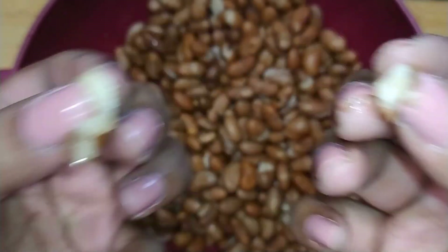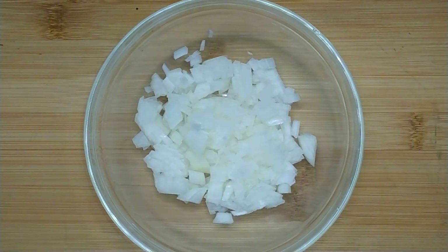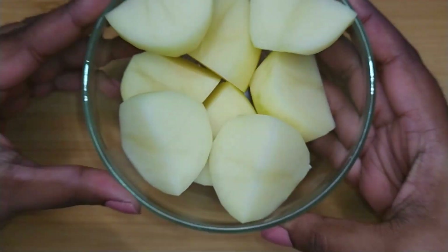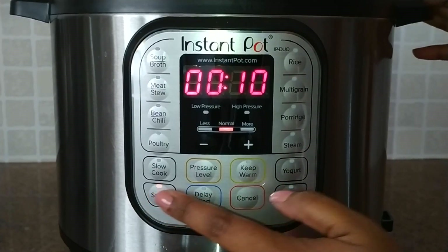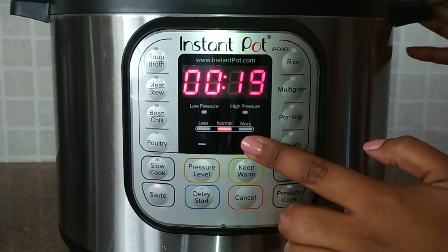Set the beans aside until ready to use. Next, peel and chop the onion, rinse and blend the tomato, and peel and cut the potatoes into quarters. Rinse the inner stainless steel pot, then press the sauté button on the Instant Pot, making sure the heat level is at normal and adjusting the time to 30 minutes.